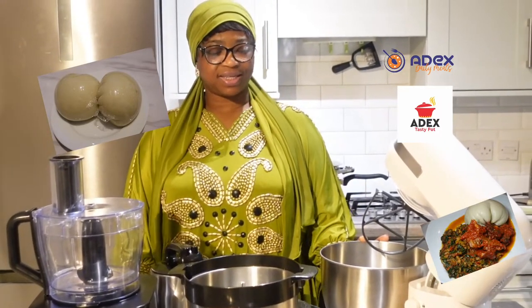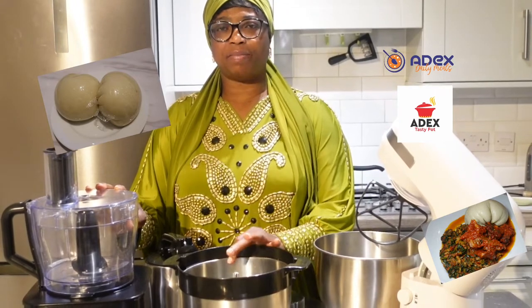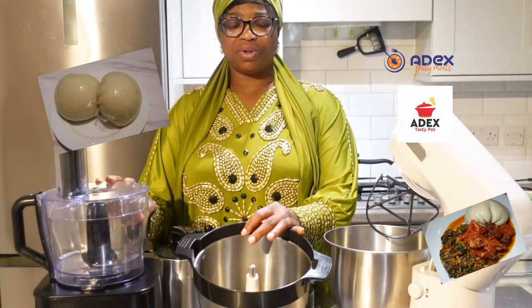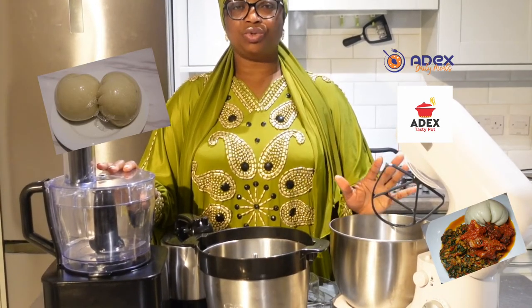Hello everyone, welcome to Alex's kitchen. Here I have my mixer and my young pounder, which I purchased from Rokites, and I've been using it for almost one year now. Here is my food processor.